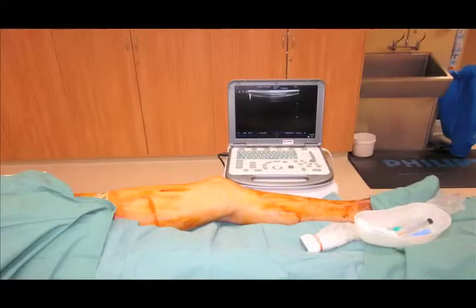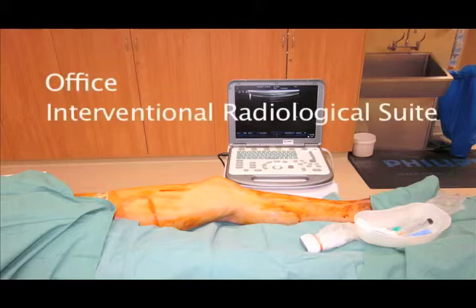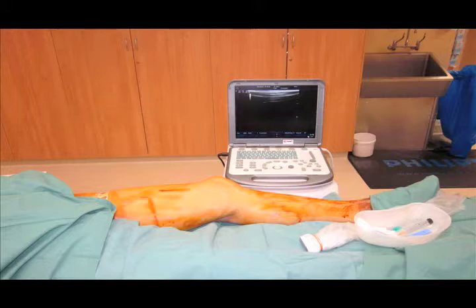Radiofrequency ablation can be performed in the office or in the interventional radiological suite. In my practice, I perform radiofrequency ablation in the interventional suite. The patient is on the x-ray table, and a tourniquet is placed around the upper thigh to distend the long saphenous vein. An ultrasound is used to image the long saphenous vein so it can be accessed via a needle puncture below the knee under local anaesthetic.